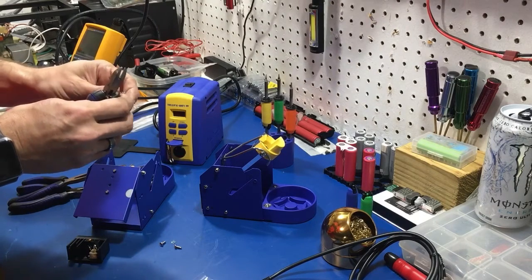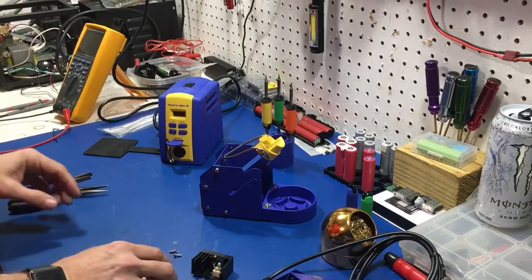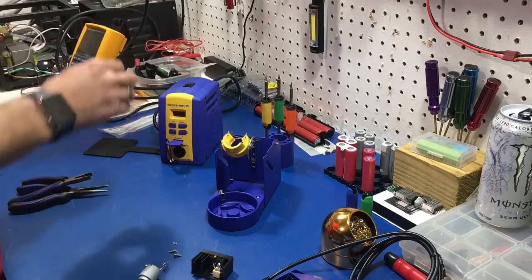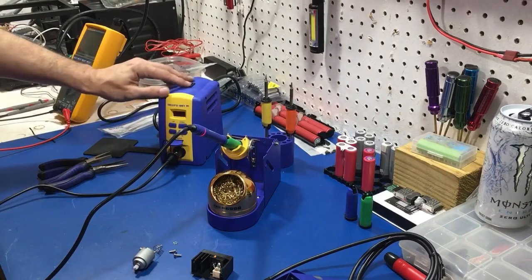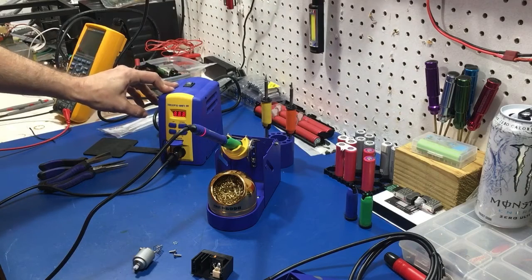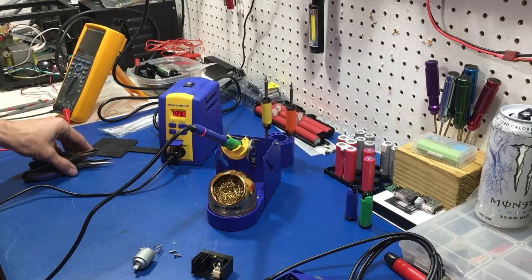It would be better if I actually unsolder this. Let's use the new soldering iron. I need to unsolder this piece here, so we're going to hook up the FX-2037 again. We're in sleep mode. Let's see what temperature it climbs to — it's set at 350. 350 Celsius, which is where I'd rather be. It should climb to 350.